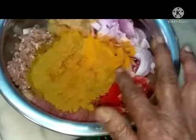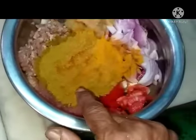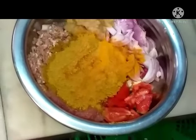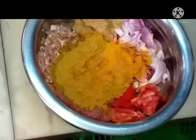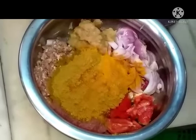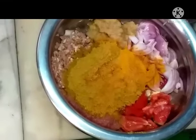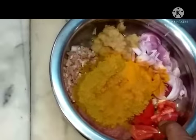A pinch of turmeric powder, 3-4 teaspoons of garam masala, and other masalas like cumin powder and fennel powder — we will add in the end if required. Mix all these with 1 tumbler of water, add salt, 1 teaspoon of oil, and cook it for 5 whistles in the cooker.